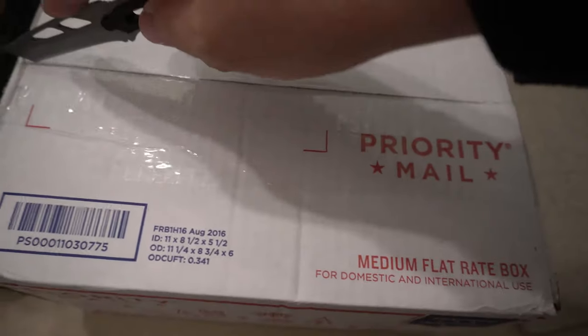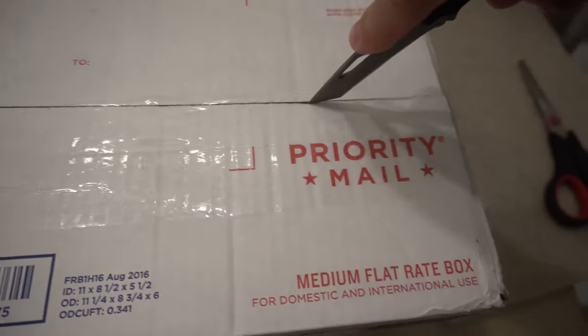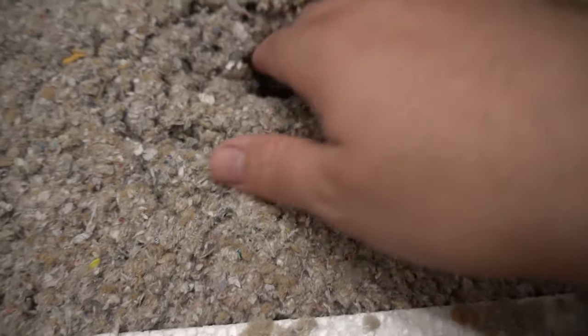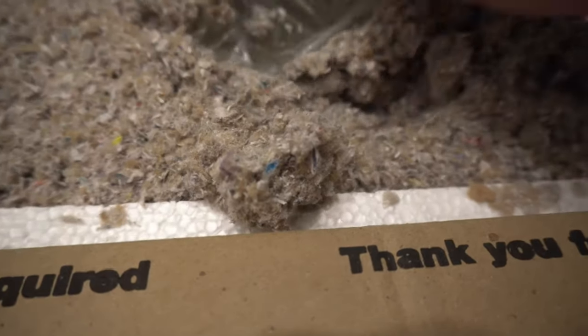We're back and it is the moment of truth. The box is actually in pretty good condition considering. Let's see how our goldfish is doing. The bag is still intact. The goldfish is not. But the bag is still good. If that was a real fish, it'd still be alive — I guarantee it.